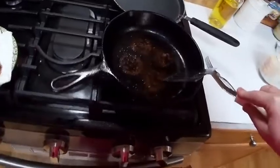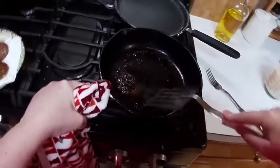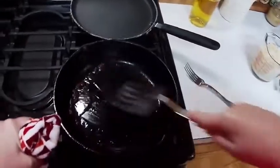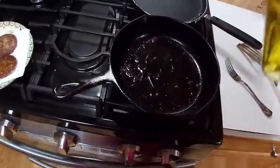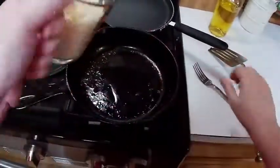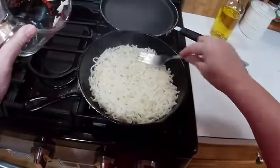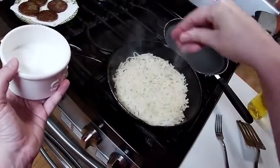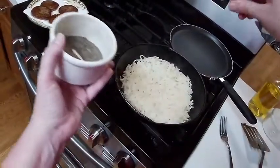The cool thing about wearing this GoPro is you actually see the view that I see — it'll be even more like that once I get it on my head. I'm going to scrape the bottom of the pan because if I don't, my hash browns are going to stick. I'll put just a little extra oil in here and throw the hash browns in. I'm going to spread them out and salt and pepper them really good.